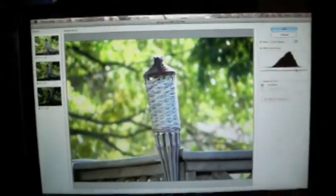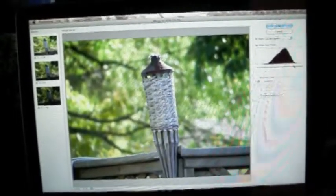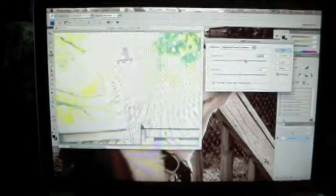You can also mess with this curves adjustment to make it look better. If it's too dark or too light, just make it how you like it. Click OK, and now we can mess with the gamma and the exposure. I wouldn't mess with the exposure too much, but if you mess around with the gamma, it looks pretty cool — you can get a nice effect out of it.